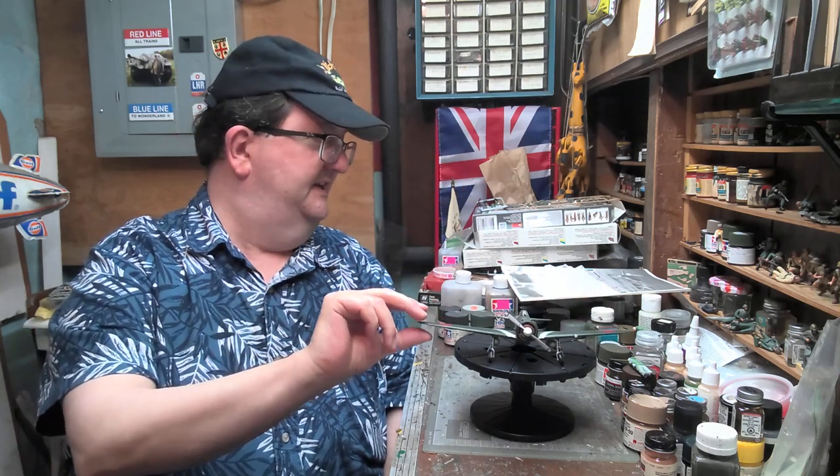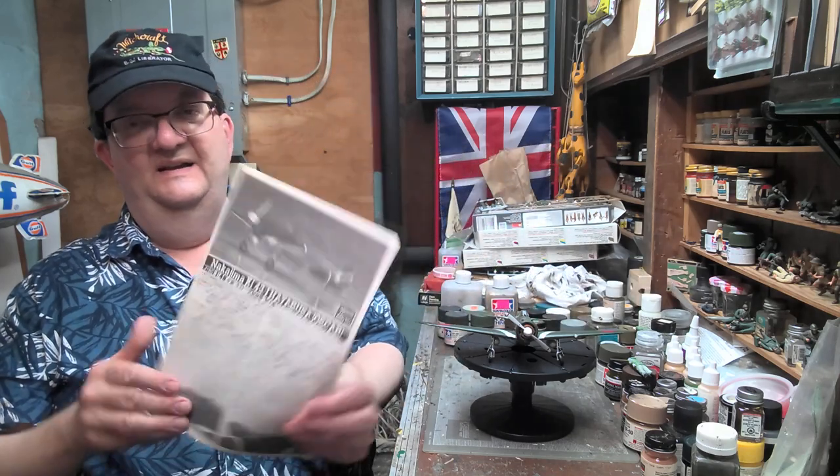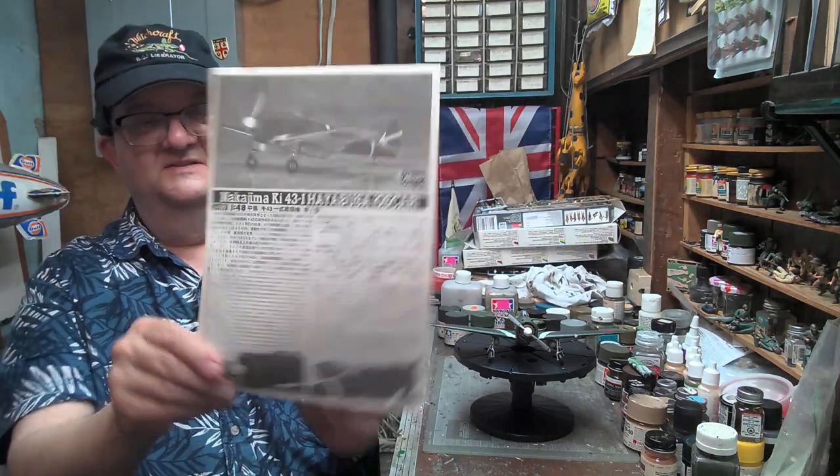This kit is by Azagawa and it is the Nakajima KI-43-1 Hayabusa, which translates to Peregrine Falcon. The Allied code name for this plane was Oscar, while the Zero — the Mitsubishi — was the Zeke. This is Oscar.